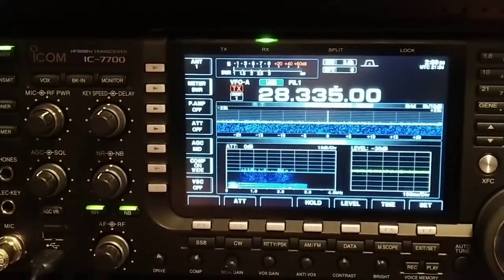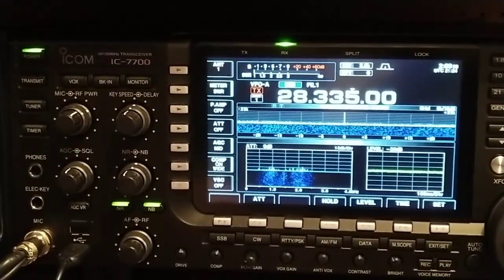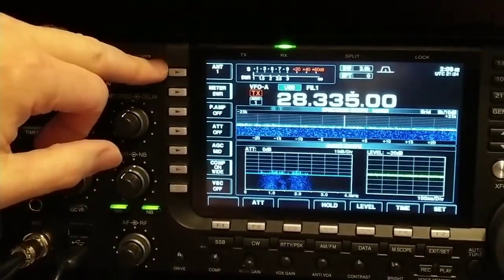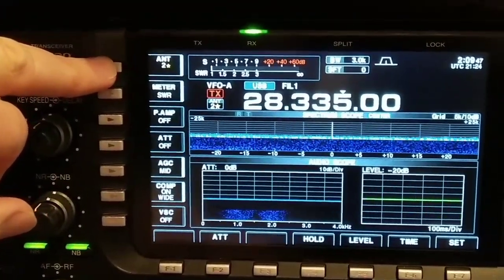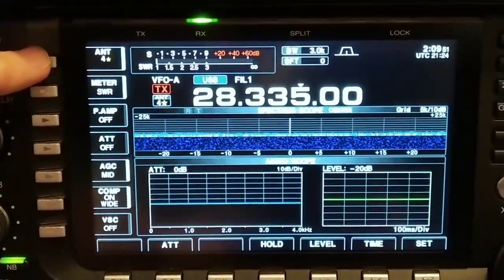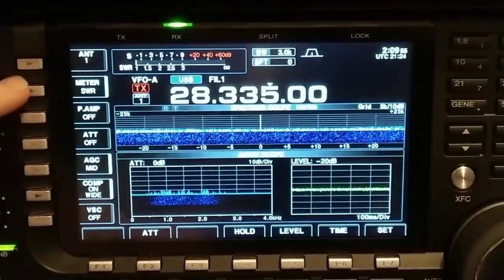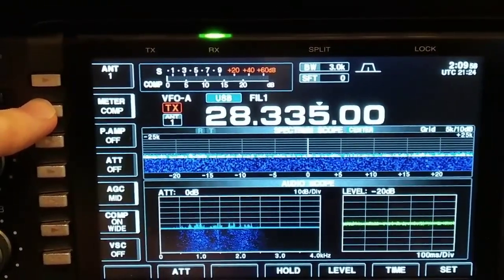Most of the time the audio scope is more for receive — I watch other people's waveforms on receive. Of course you got an antenna selector — there are four antenna jacks on the back of the ICOM 7700, and I'm working off the first one.